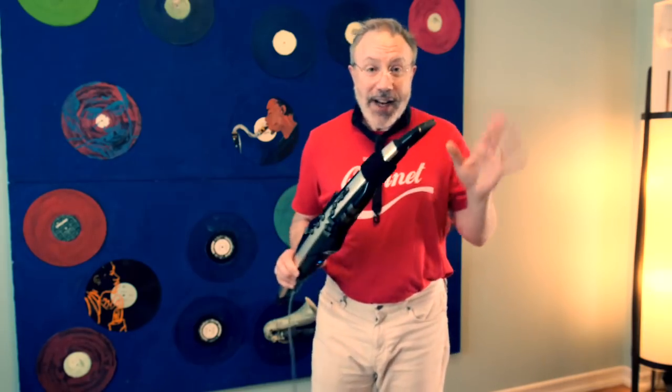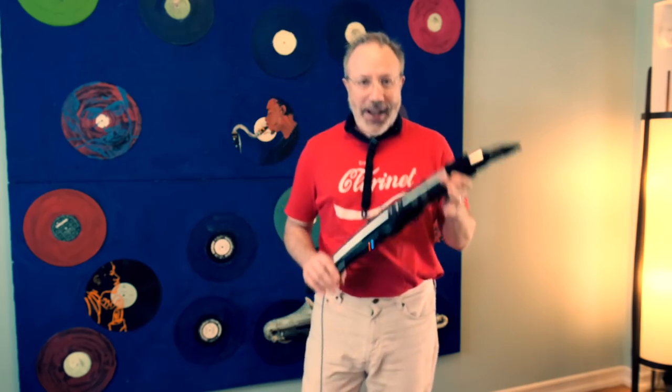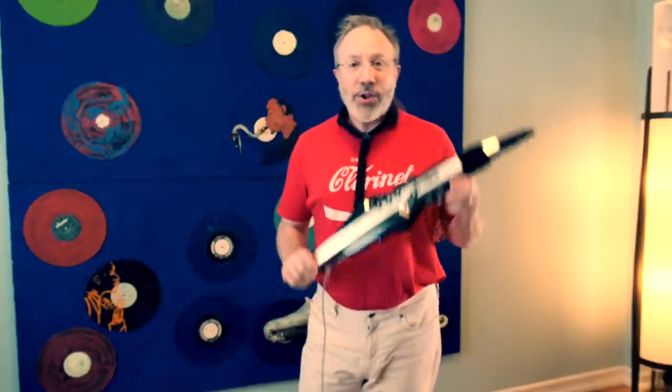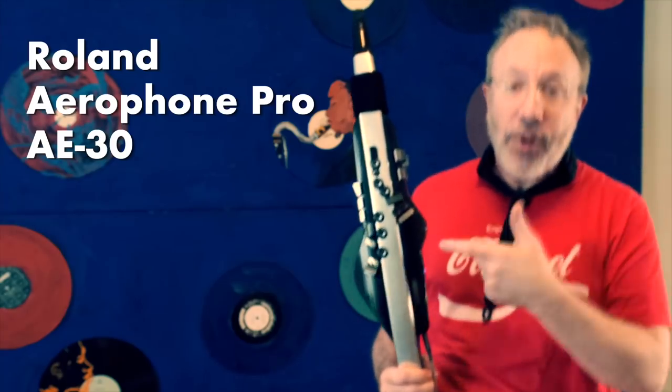For those of you who were triggered by the last minute and a half of Mozart being played on an electric synthesized instrument, thank you for your patience if you're still here. But I thought that Mozart would be a really cool way to introduce this, which is the Roland Aerophone Pro A30.